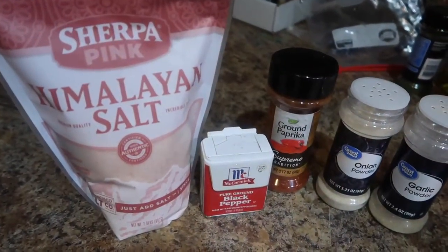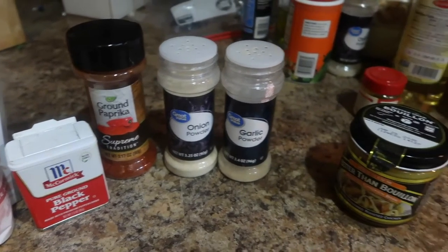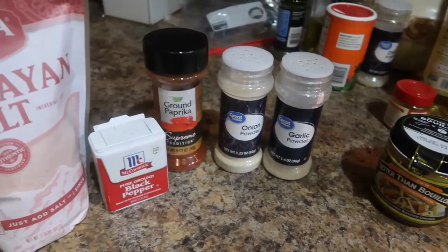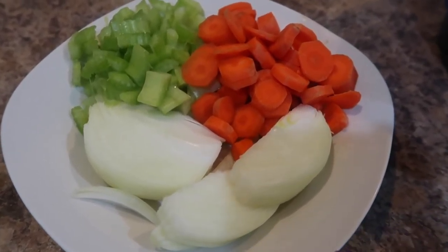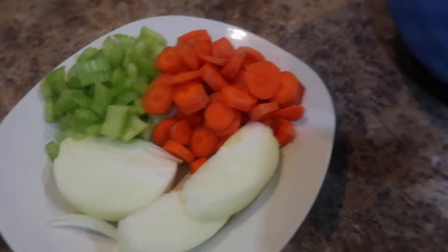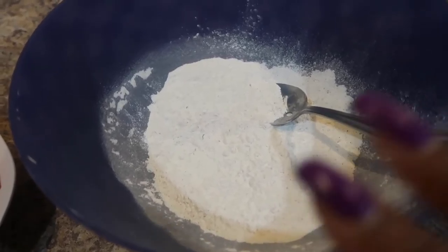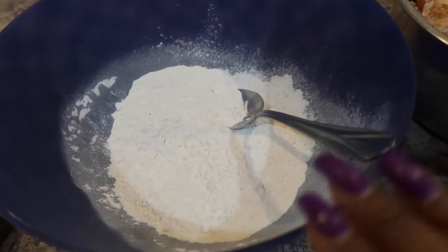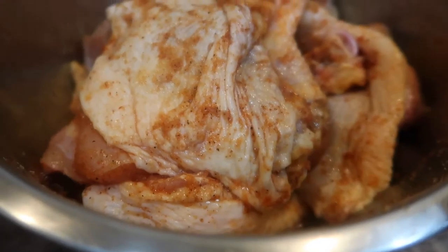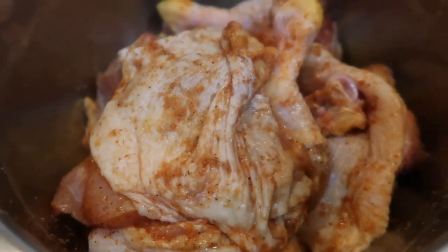I'm going to go ahead and show you guys some ingredients. Here are my seasonings: I have salt, pepper, paprika, onion powder, garlic powder, and some chicken bouillon — everything will be listed below in the description box. As far as vegetables go, I have half of an onion chopped up, two carrots, and two celery sticks. Here is my flour — I've added onion powder, garlic powder, basically the same seasonings with the exception of salt, because of the chicken bouillon. I did however add a little bit of salt to the chicken itself.